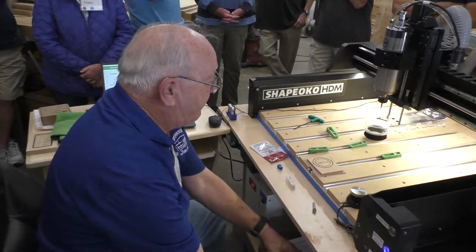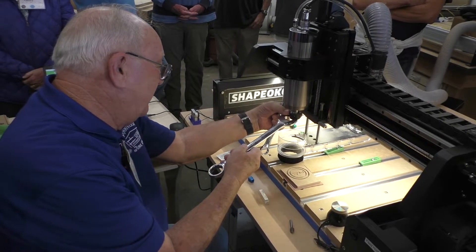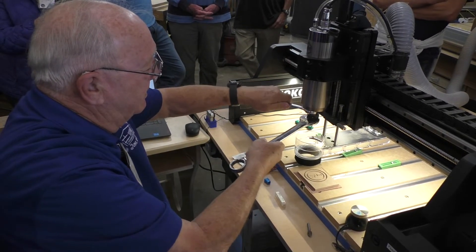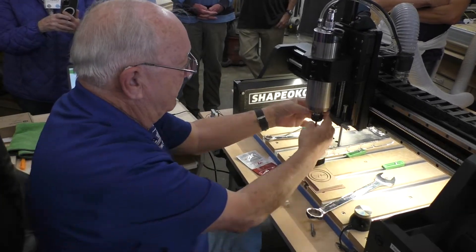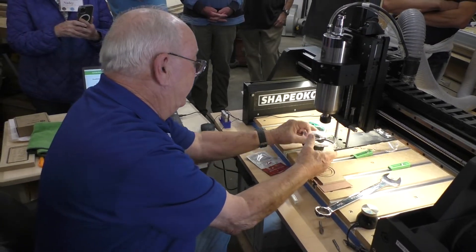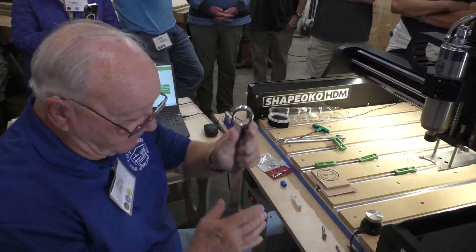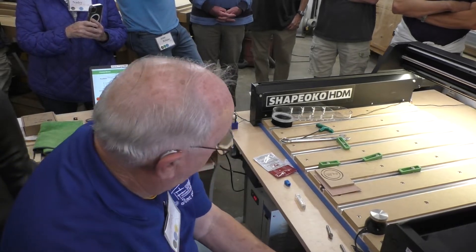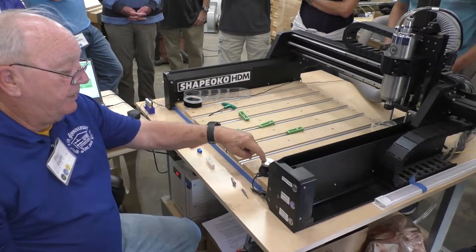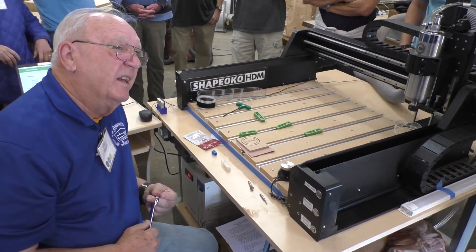Bring it forward and get the bit off. Travis only gave me until 10:15. Once that's done, let's put it off and take it northeast. I have a question about your touch plate — is that spring-loaded? Yes, it is spring-loaded. I'm afraid to use a rigid one to break the V-bit.